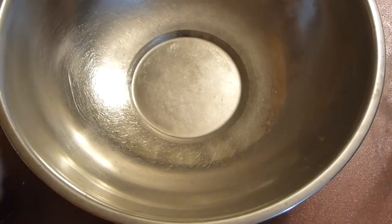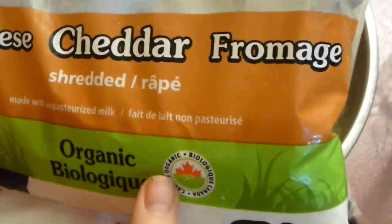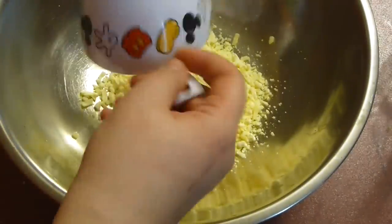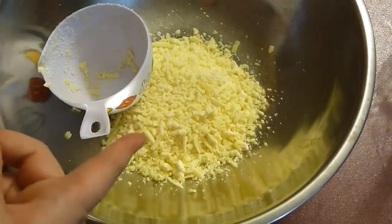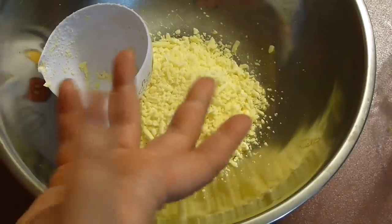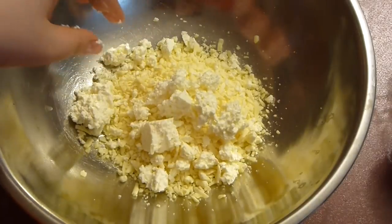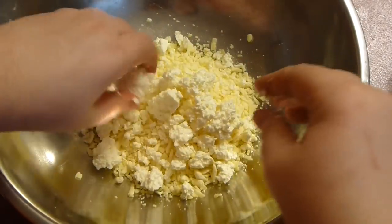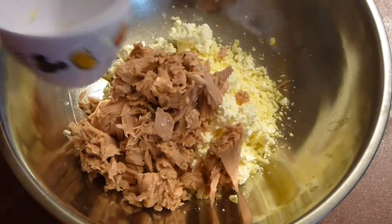For the filling, I'm going to add one cup of cheddar cheese — organic. You can use mozzarella, Havarti cheese, or jalapeno Havarti, which would be awesome in here. Just choose a hard cheese that melts well. About half a cup of feta cheese goes in here as well — so two cheeses, cup and a half total.